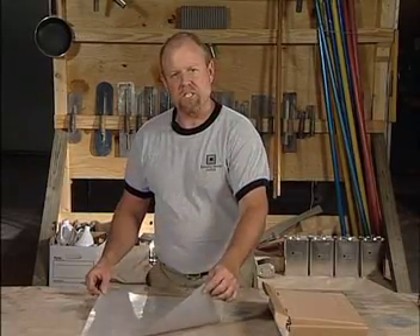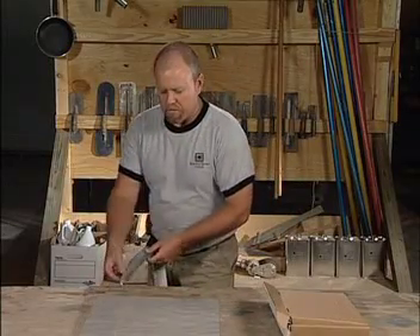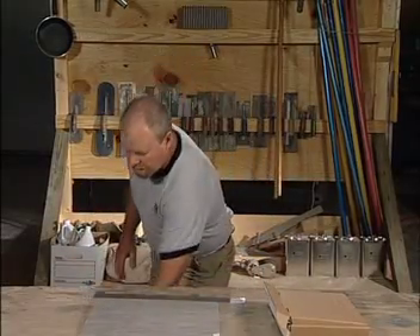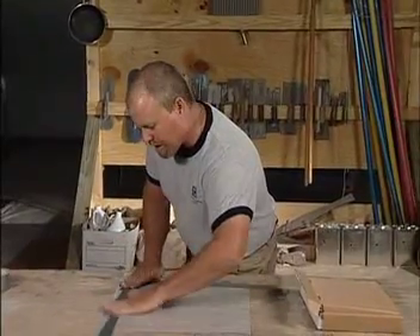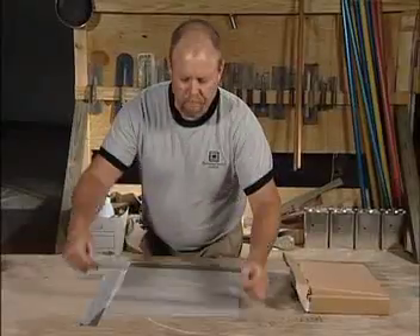16 inches by 16 inches. You find an inconspicuous area and you totally seal the perimeter of this plastic. You tape it down, making sure that you're using a non-breathable tape such as duct tape, and what you're doing is totally sealing the outside perimeter of your plastic.